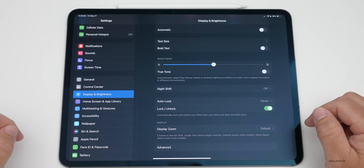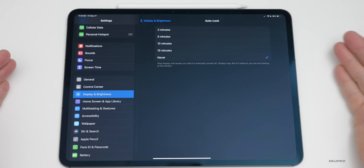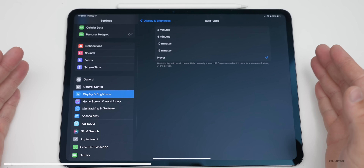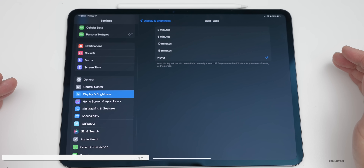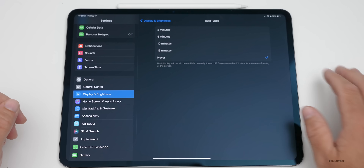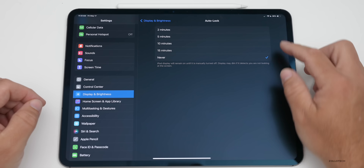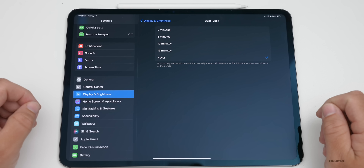Another thing to consider under Display and Brightness is Auto Lock. I always set this to Never when I'm recording a video so the display doesn't shut off. If you're editing a video or exporting something and don't want the screen to turn off, set this to Never. You can always lock it manually like a normal computer. I leave it enabled for security reasons otherwise.